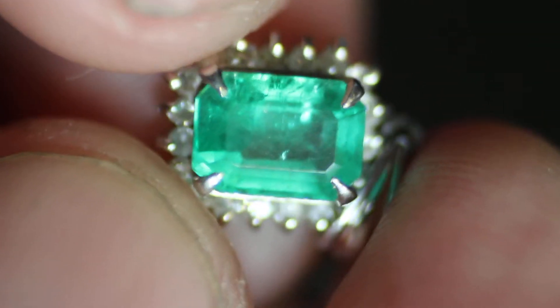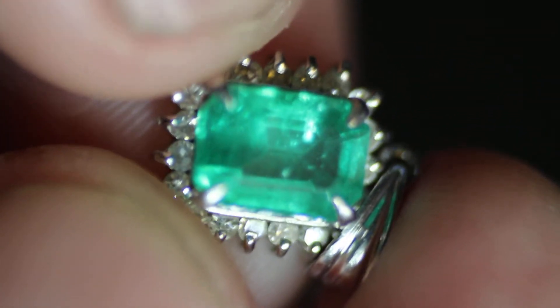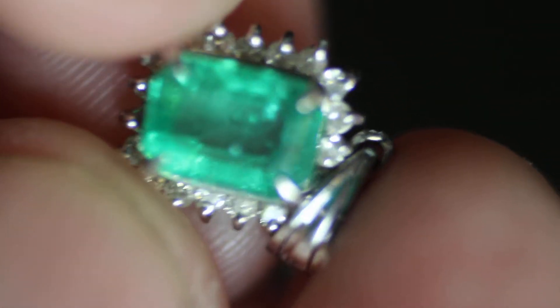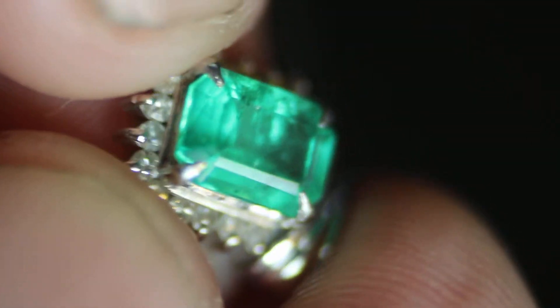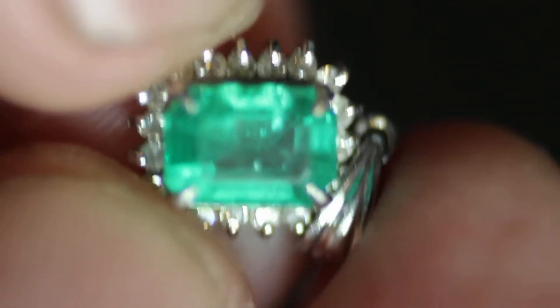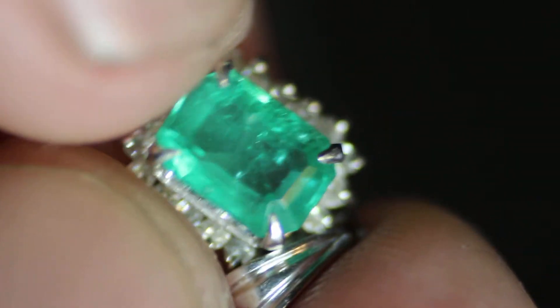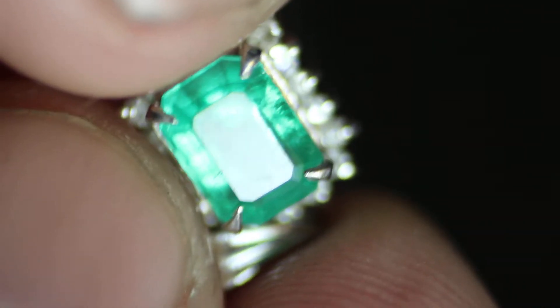If anybody is a specialist in emeralds and knows which inclusions to look for, or some kind of color gradient, please feel free to leave a comment and say what this is — whether it's Zambian or Colombian. I'm not an expert in these; I'm an expert in opals. So a little bit of help for your opal friend out here would be good.